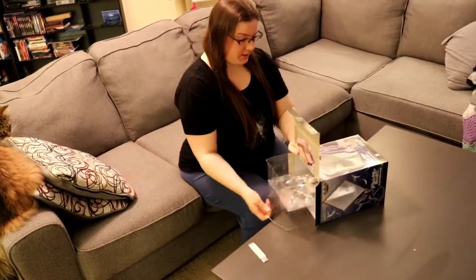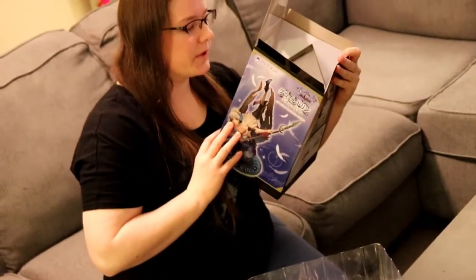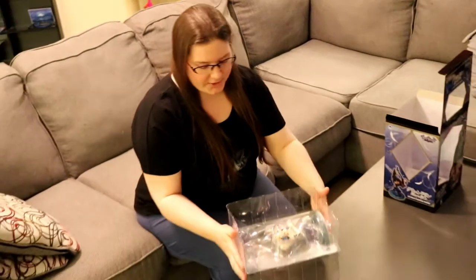Odin Sphere's a game, right? Yep. Technically this is from like the remastered — the Odin Sphere Leifthrasir. I don't know how to say that, so I just kept it simple by saying Odin Sphere.